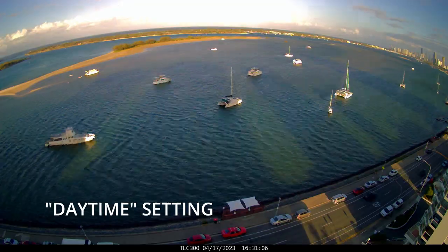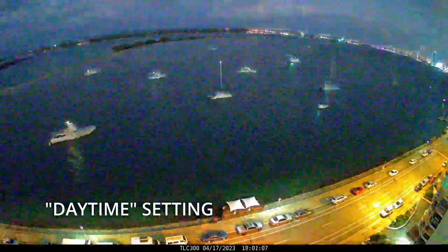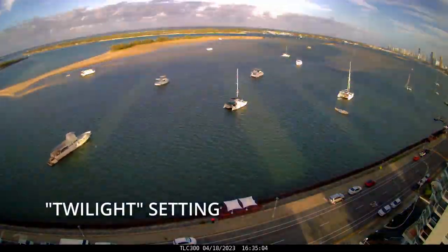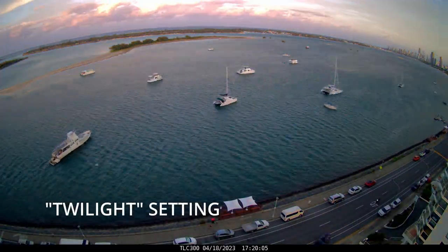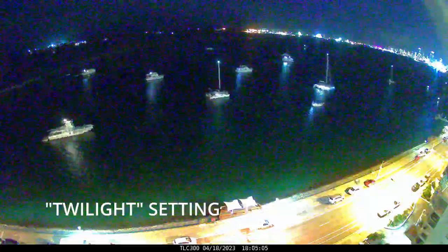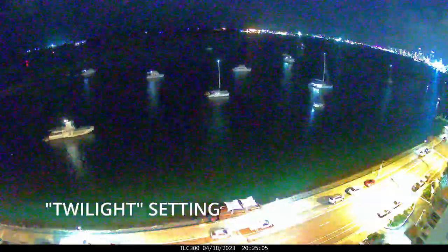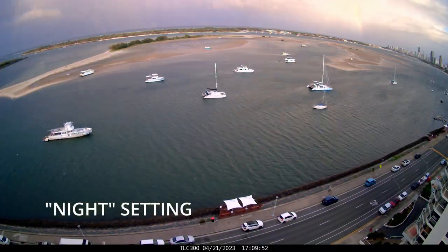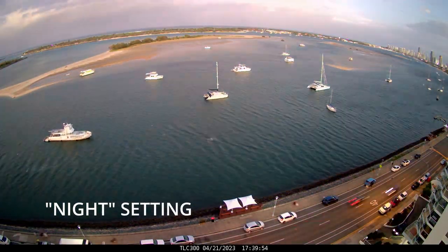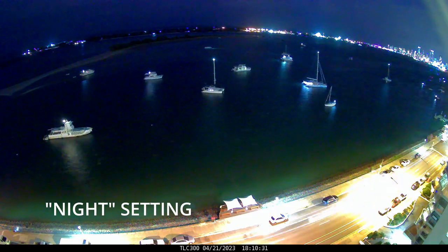It's a daytime setting for the exposure. As we lose light, the camera doesn't cope well here, but it's not meant to, because there is a twilight setting which deals better with the fading light. As twilight is a brief amount of time, just have the intervals much closer so you get a longer, smoother video. By 7pm the twilight setting is struggling with the darkness, which is why there is a night setting.